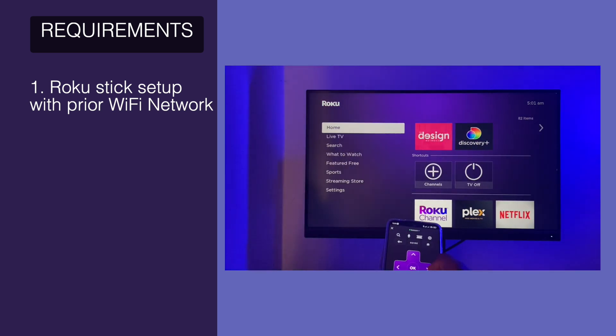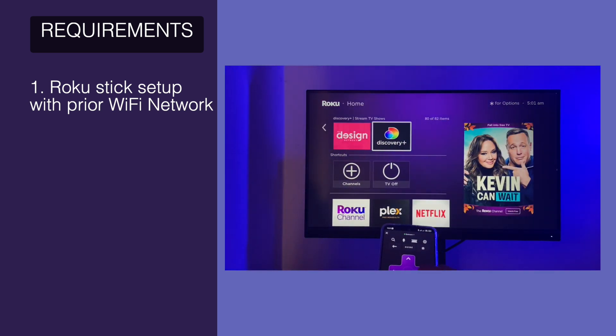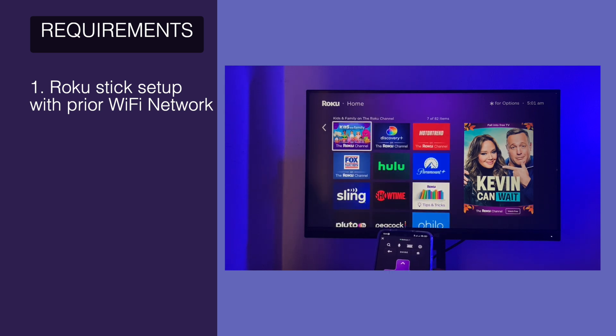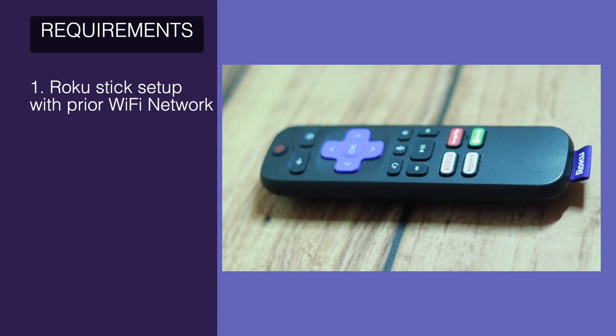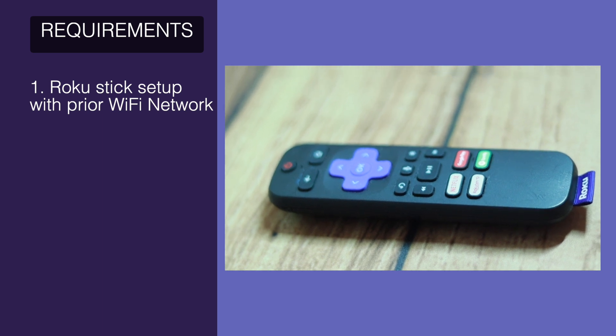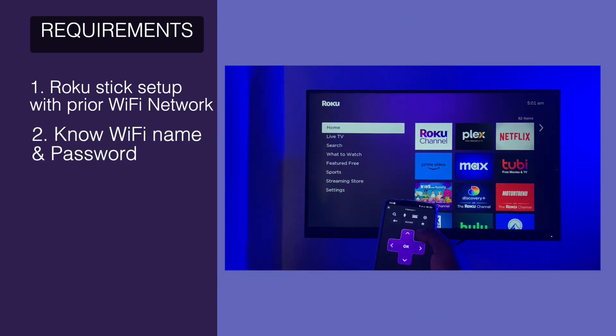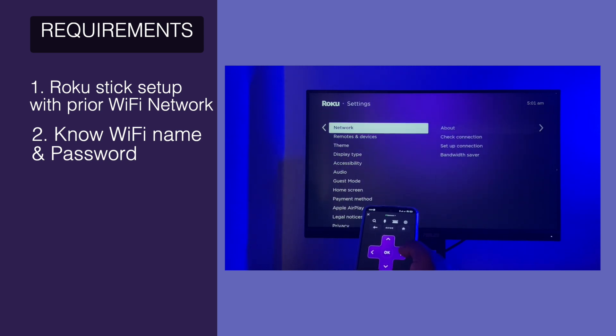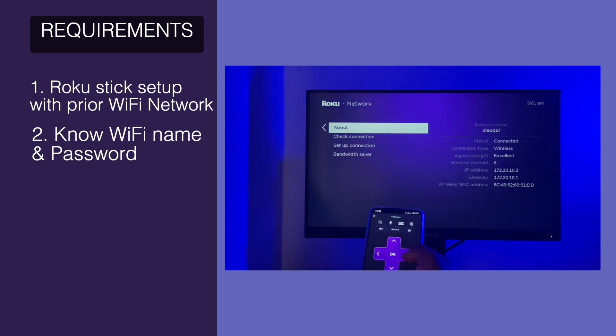If it was no longer connecting to that network when you shut it down, or you cleared its network settings, or you did a factory reset, your only recourse is to simply use a new remote to set up the Roku network once again. The second thing is that you should know the Wi-Fi network name or the SSID and the password that the Roku stick was connected to before you lost the remote.